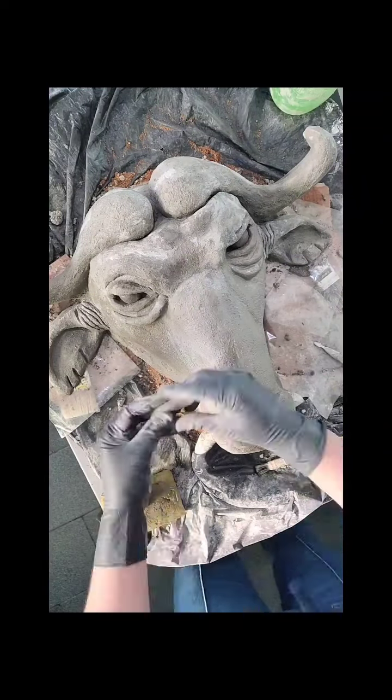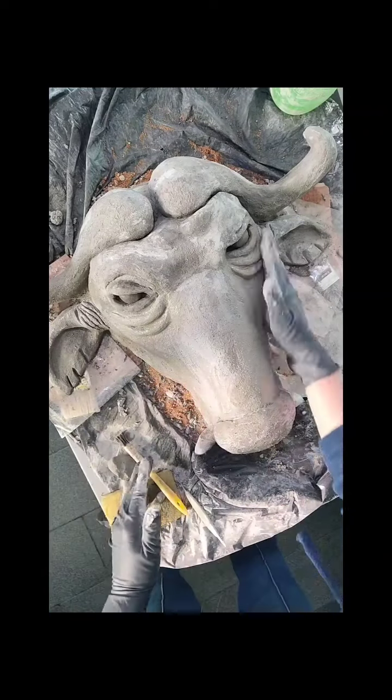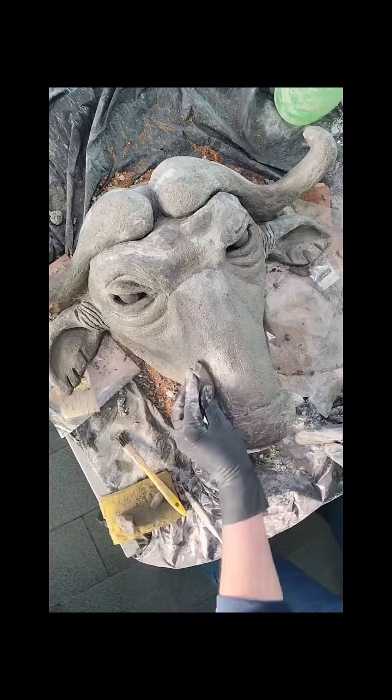A gente vai moldando aí a nossa cabeça do búfalo. E ela é grande, ela é robusta, né? Então, eu fui preenchendo com massa. (We keep molding our buffalo's head. It is large and robust, so I kept filling it with mass.)